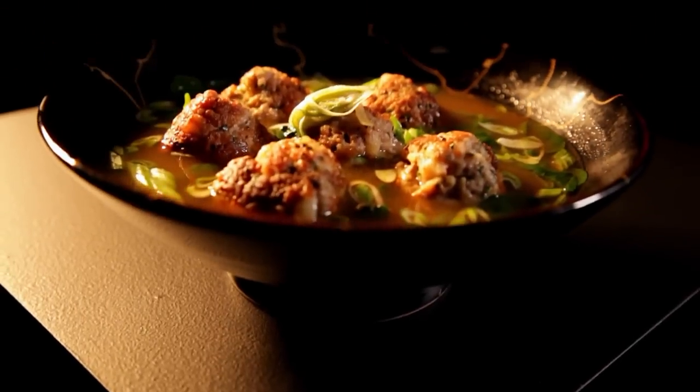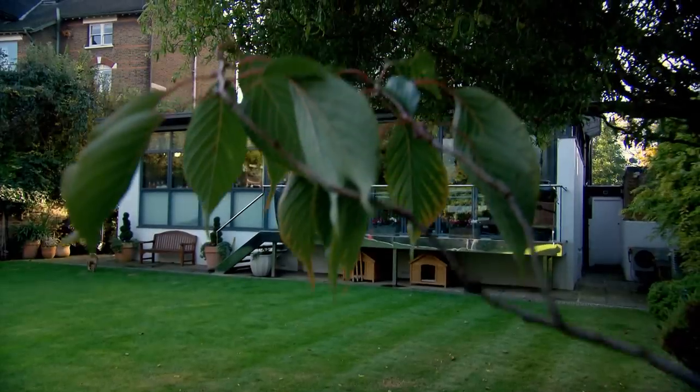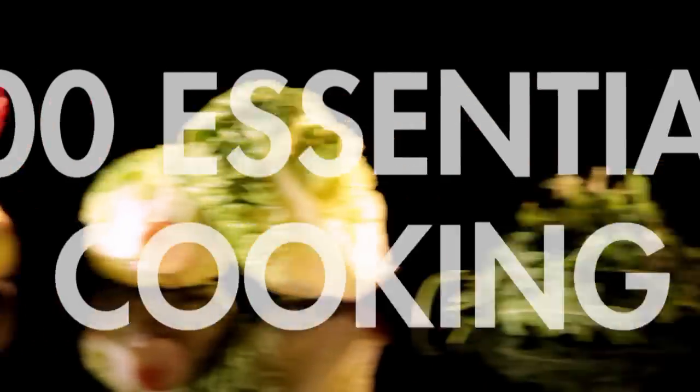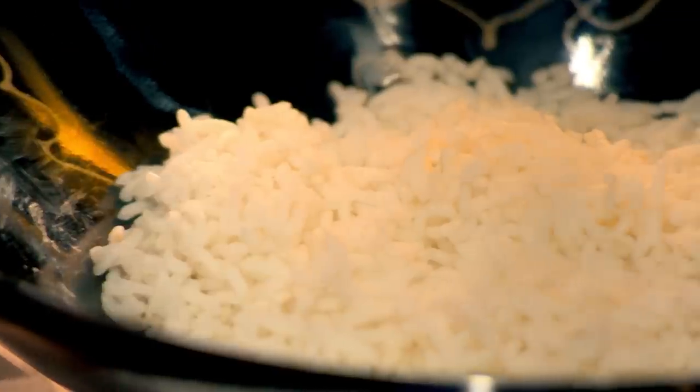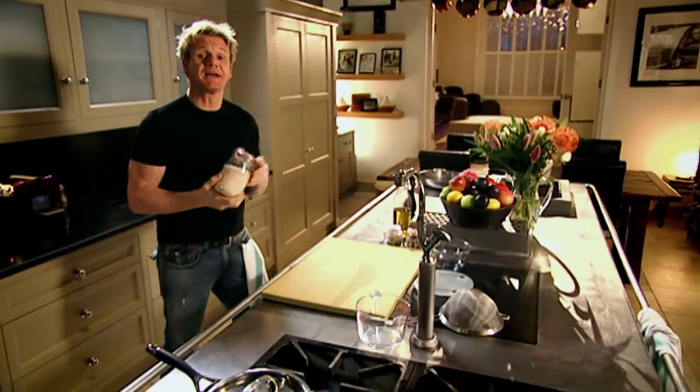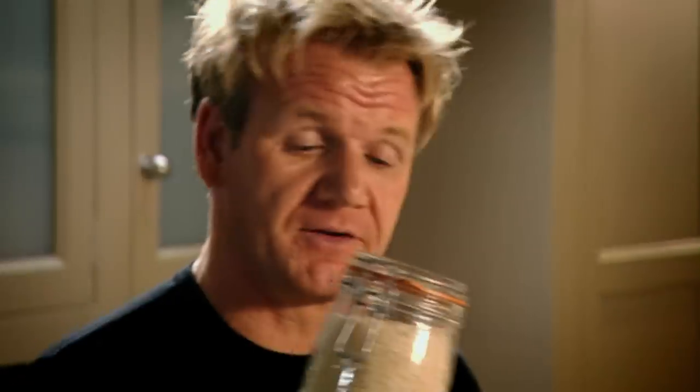Three quick and easy recipes that give maximum flavor for minimum cost — fantastic dishes that prove you don't have to spend a fortune to eat amazing food at home. Next, five more of my 100 tips that'll make cooking easier. First up, a great cheap staple: how to cook the perfect rice. Basmati rice — the king of all rices. Light, fluffy, delicious — and I'm going to show you how to cook it perfectly.